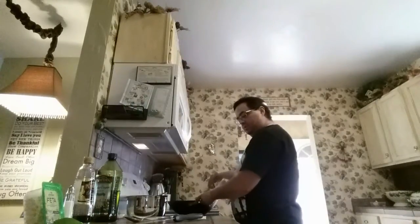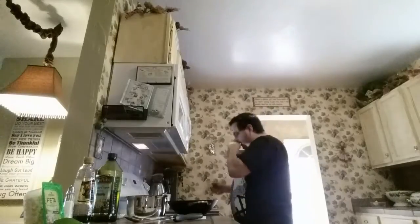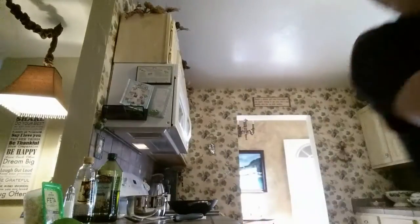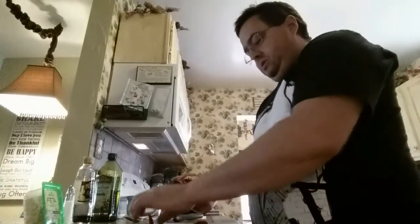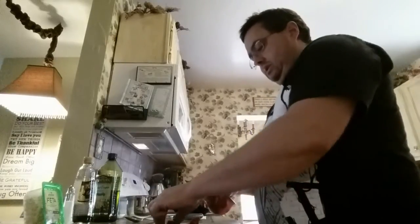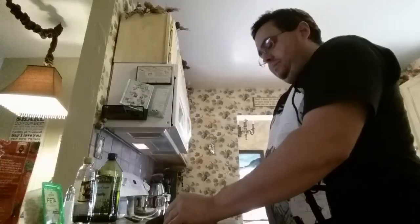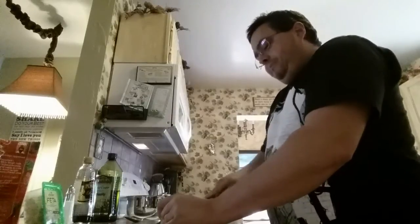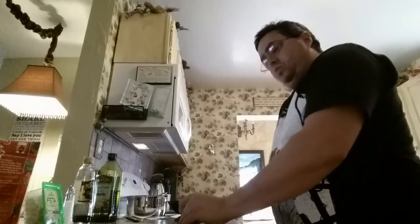After we get these onions done for about three minutes we're going to add the salt, balsamic vinegar, sun-dried tomatoes, crushed red pepper, and pine nuts. So real quick I'm going to go ahead and count out 10 of these tomatoes — one, two, three, four, five, six, seven, eight — and I'm going to quickly give them some chops.